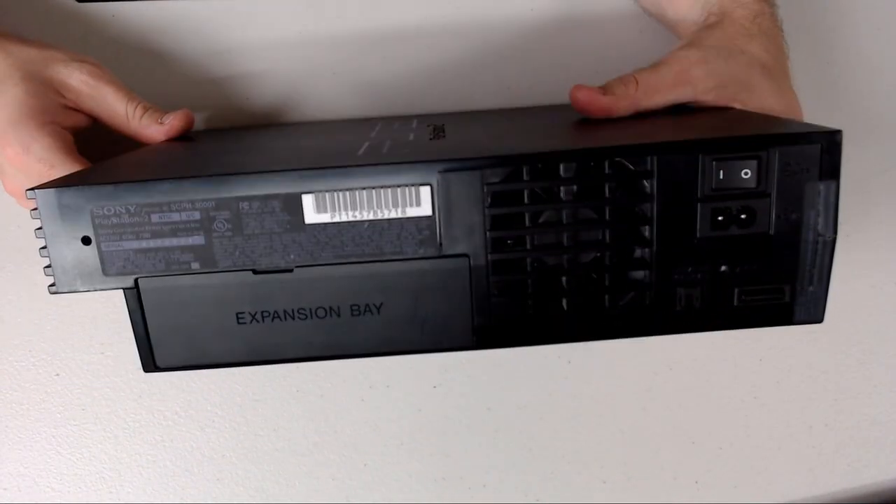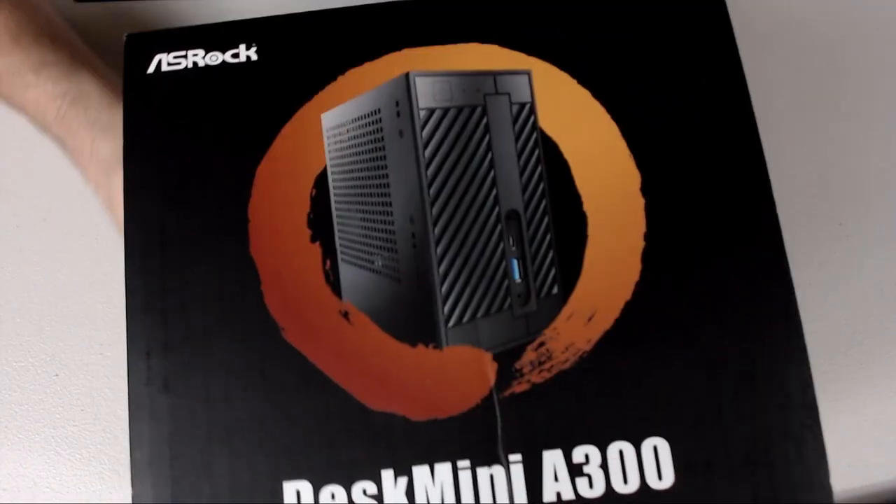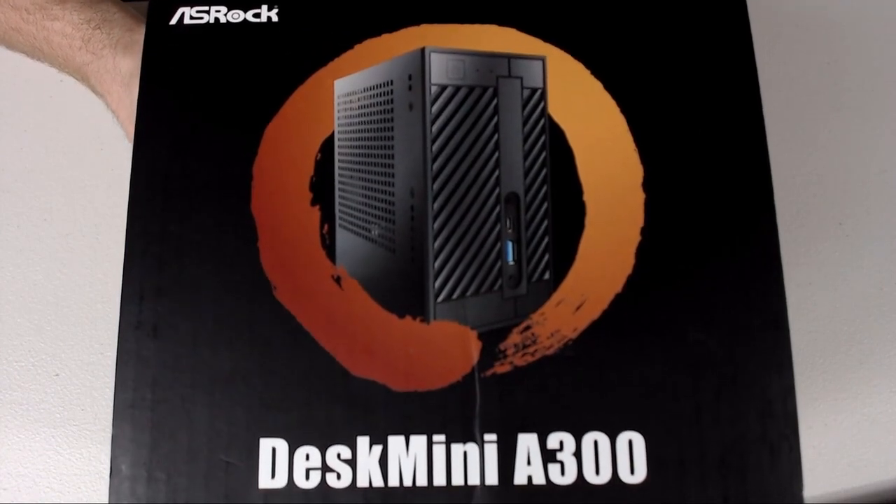So rather than throw it into the junk pile, we're going to put it to pasture. We're going to slap in some really cool hardware. This is the ASRock DeskMini A300.